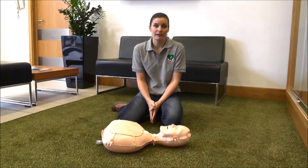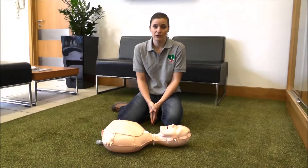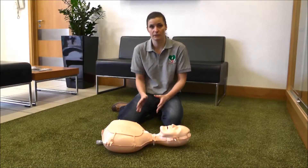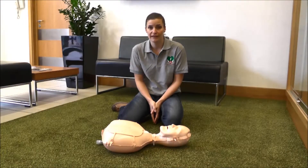So there's a collapsed person in a public place and you need to help them. What you need to do before you go to them is make sure it's safe to do so. Make sure there's no danger, there's no puddles of water and you're not putting yourself at any risk. You then need to call for help.